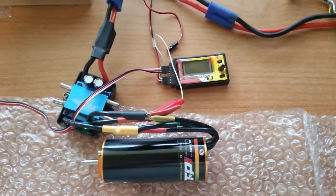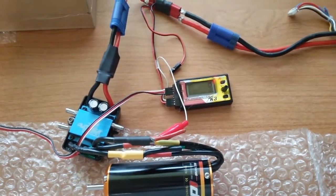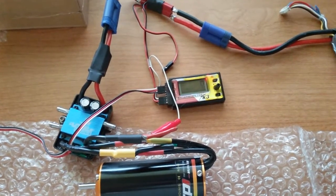But again, TP 4060 1750 KV — about 100 KV higher than what it's listed as.